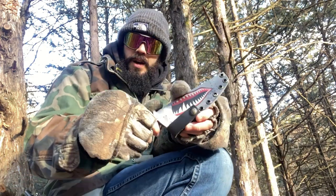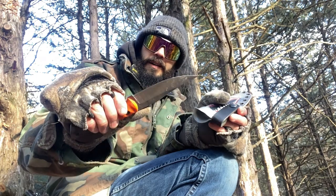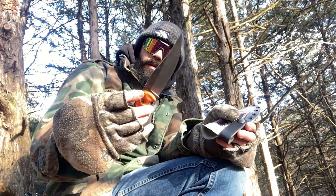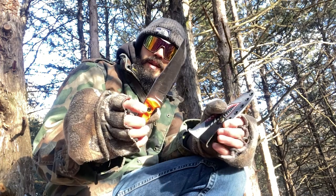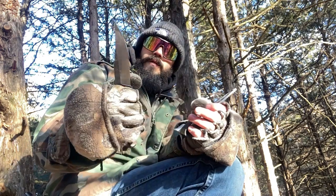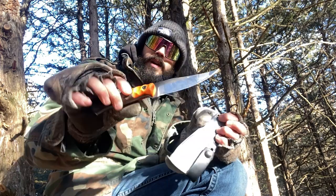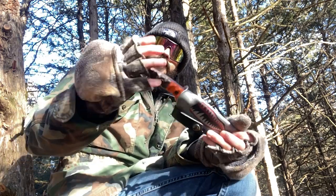Moving on to the PBK — it did pretty good, and was actually the best stabber of all of these, which with that clip point is kind of a given. It would be a great little belt knife for a soldier. The only slight gripe is that it's just a bit round-handled, and with any tactical knife you don't really want something too round or it's going to rotate. Round is great for the bush, not great for tactical use. I'm going to give it an eight for a tactical blade.